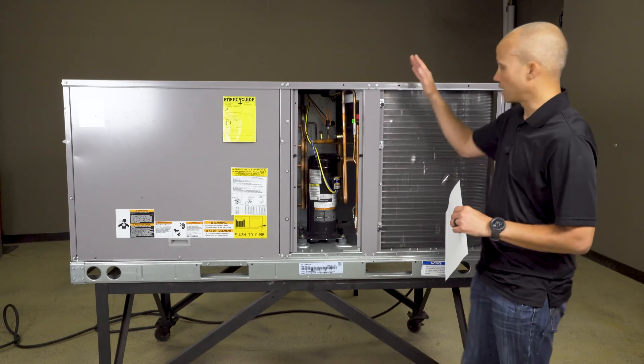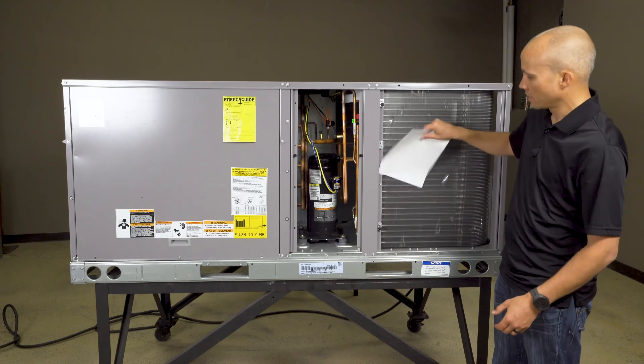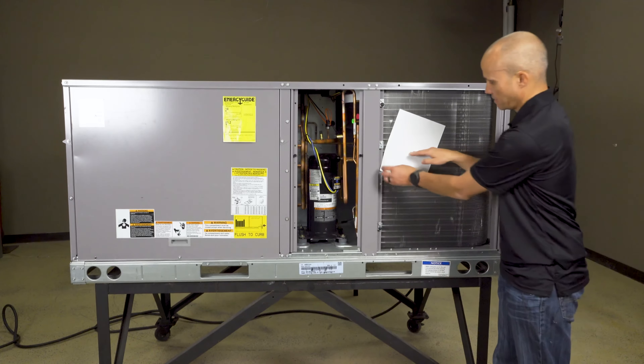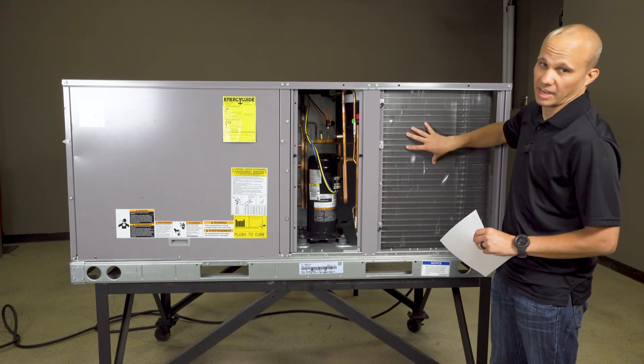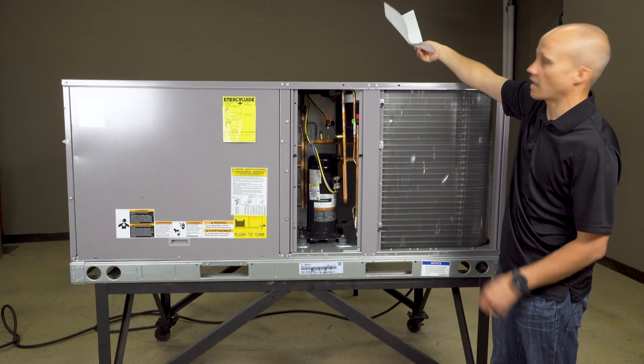The compressor is actually on and the condenser fan is on. It's kind of hard to visualize airflow, so I'm going to use this piece of paper. As you can see, it sucks the paper to the coil because it's sucking the air in — going through there, picking up that heat and injecting it out. As you can see, this fan is blowing the air upward.